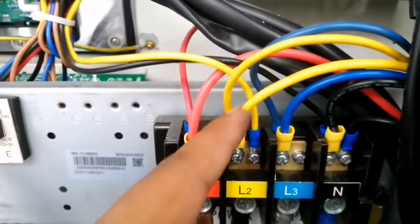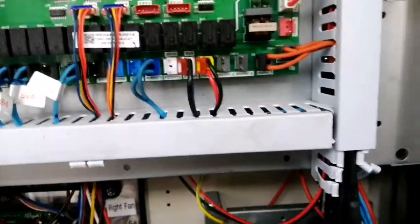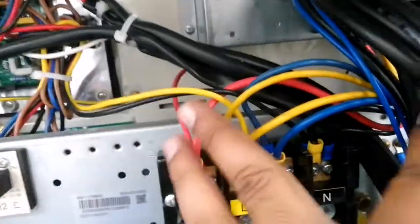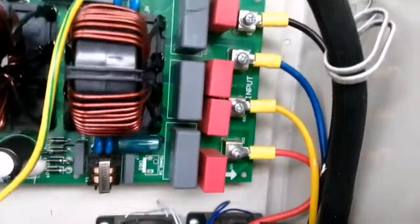If you check the next one, you can see here these three cables are directly going to our filter board. Let me open this and show you now. These three 2.5mm cables — red, yellow, blue, and black — are going directly to our filter board. Here you can see neutral, blue, yellow, and red. These three are all the input power supply of AC current.